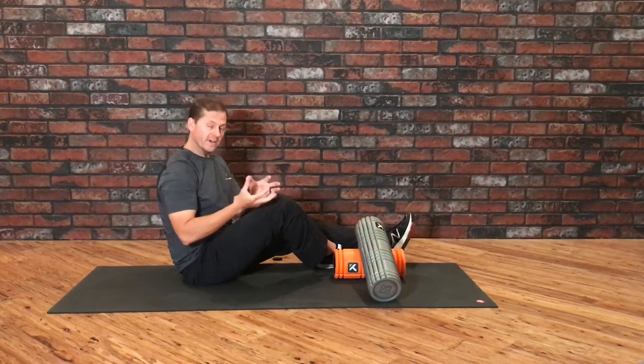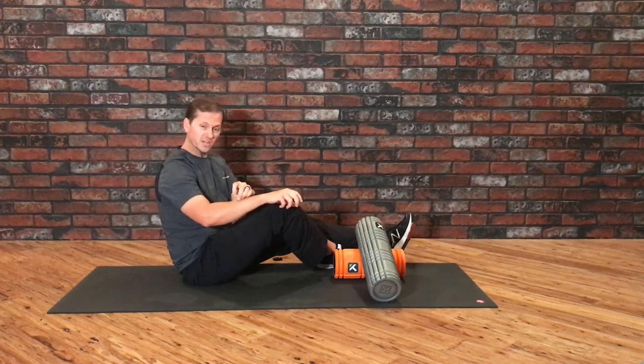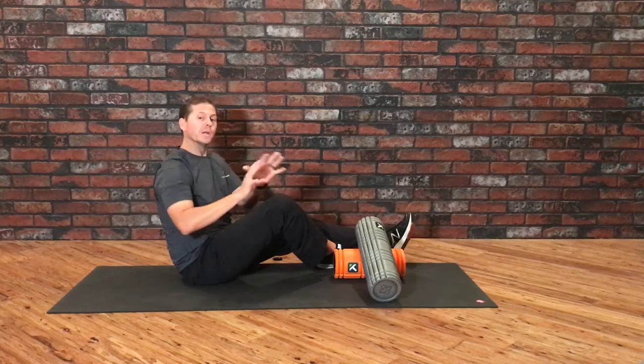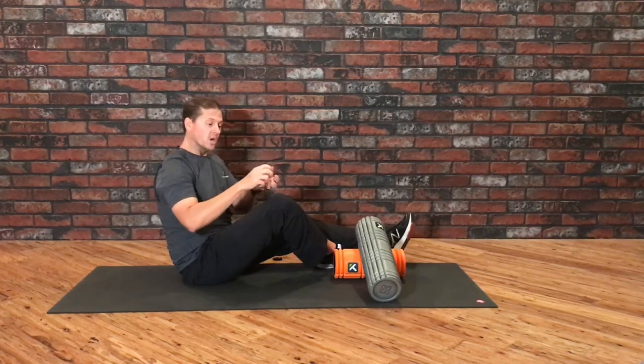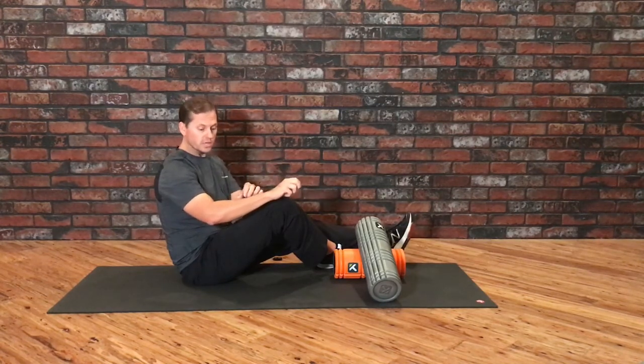However, when we take a look at fascia, we see that some of those more influential layers of fascia are actually very superficial, and one of the best ways to reduce adhesions or mobilize those areas is to apply a traction force through that.